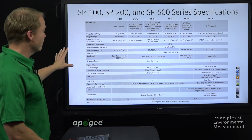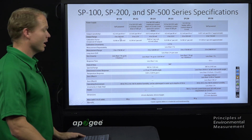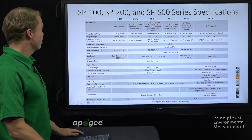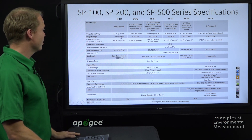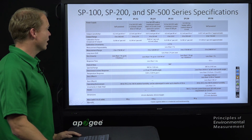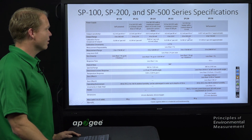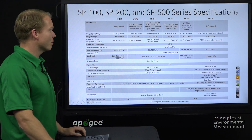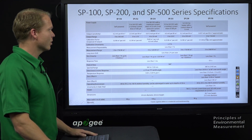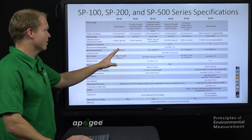Here is the comparison chart referenced earlier — you can pause to look at specifics. The SP110 has a 0 to 350 millivolt output; the SP212 has 0 to 2.5 volt; the SP214 has 4 to 20 milliamp; the SP215 has 0 to 5 volt; the SP230 has 0 to 350 millivolt with a heater. The thermopile SP510 is the upward-looking model, with approximate sensitivity listed on the chart.